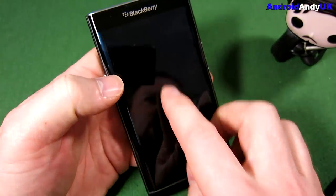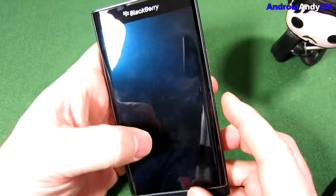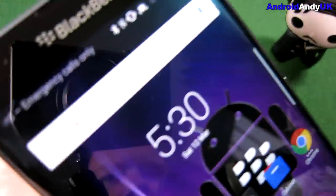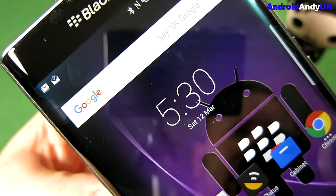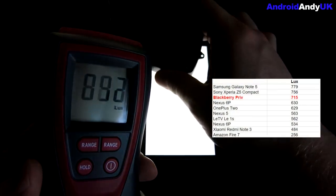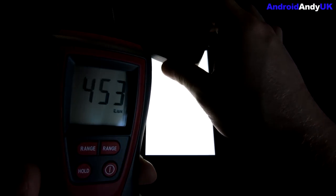The screen is a 2560 by 1440 AMOLED panel — very nice. 540 pixels per inch, and I think it's one of the stronger aspects of the device. Very vivid colours and very bright — I measured around 715 lux with my light meter. It's covered with Corning Gorilla Glass 4.